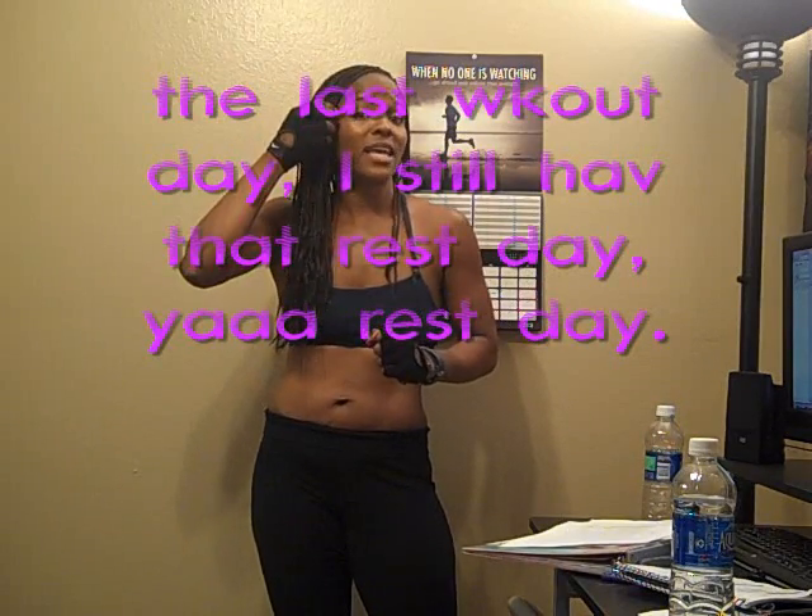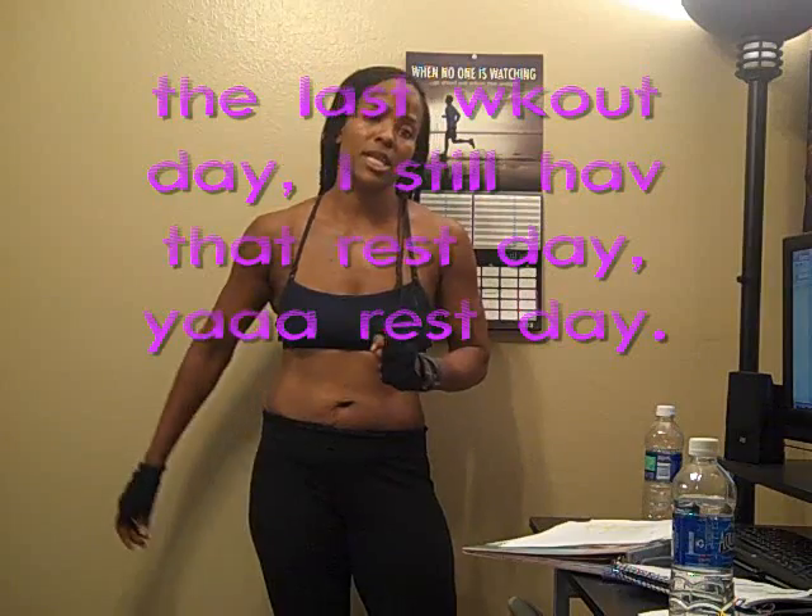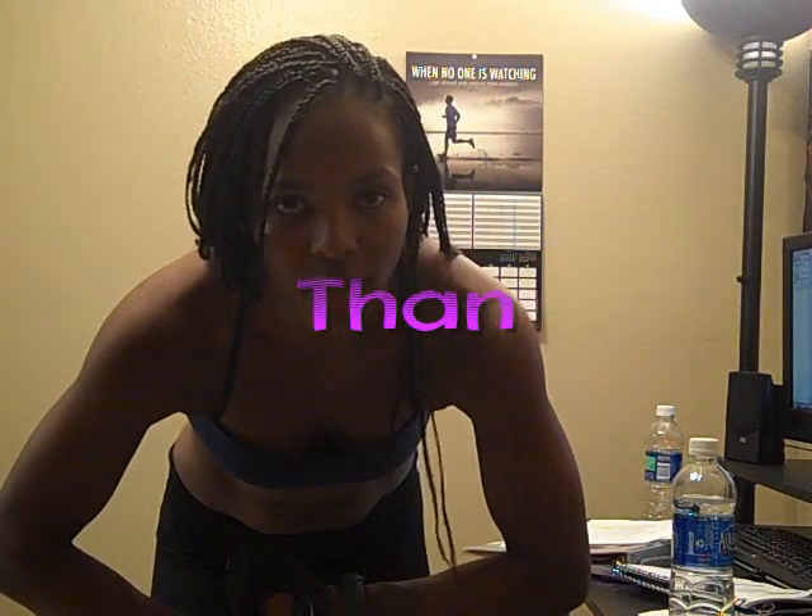You gotta get it done when you can — do what you can when you can. I'll see you guys tomorrow, which is the last day of week eight of Insanity and week three of P90X. Stay blessed, keep pushin', and keep challengin'. Later, guys.